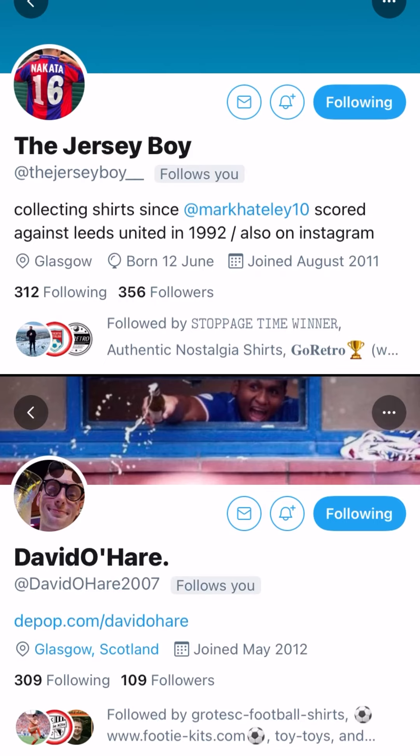A big thank you to David O'Hare and the Jersey Boy for providing the legit snaps of this shirt. And actually, that's my final point — use the community. Get in touch with someone, drop a little tweet out asking for a little bit of help. Lots of people are always there to help out or point you in the right direction so that you don't get stung with buying a fake.